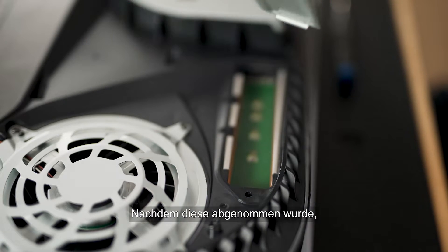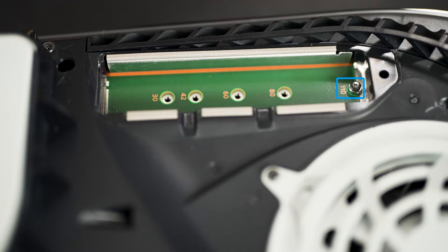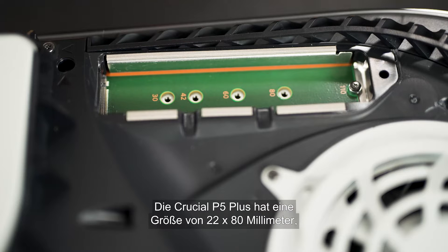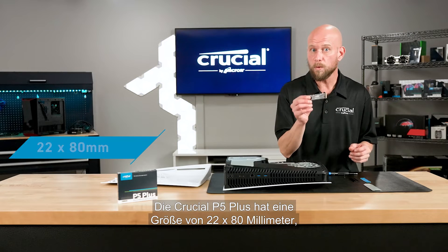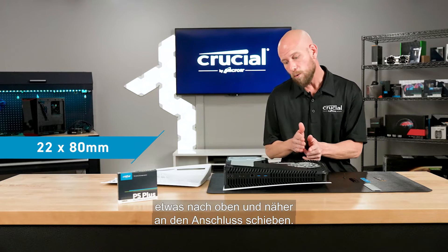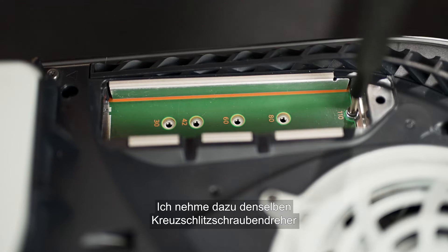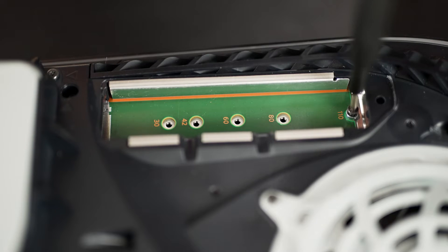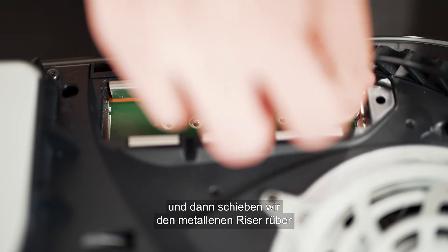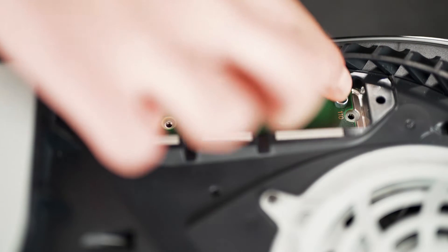Once that's removed, you'll notice that by default the setting for the set screw and the riser is for a 110 millimeter M.2 card. The Crucial P5 Plus is a 22 by 80 millimeter, so we're going to need to move the set screw and riser one notch up and closer to the connector. I'll use the same Phillips screwdriver to remove the set screw, then slide the metal riser over to the 80 millimeter position.